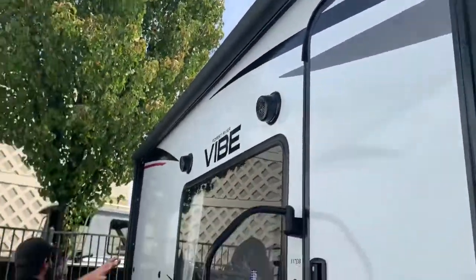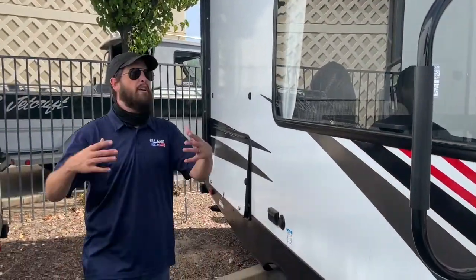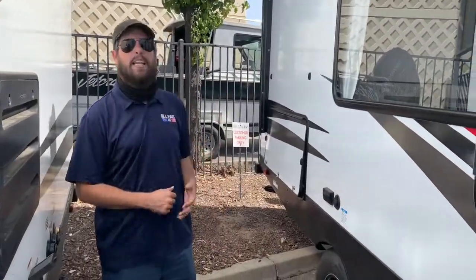I want to point out this big, beautiful electric awning — it takes up god dang near the whole entire unit. It's going to be able to create a nice space for you and your family members and friends to gather outside. And it does have two outdoor speakers. These are marine-grade speakers; they're weatherproof and they will last quite a while.